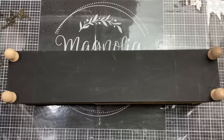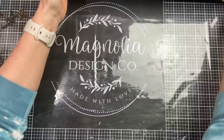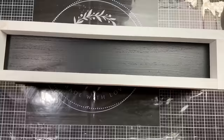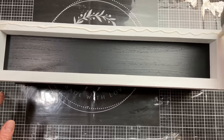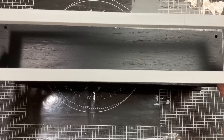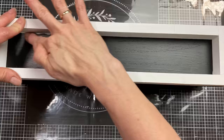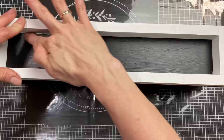Once the top shelf was attached and I could remove the clamps, I have this flipped over upside down and I'm gluing four little legs that I also purchased at Hobby Lobby — you could use Dollar Tree cubes if you'd like. My last step is to take one last bit of wood glue, go around my white rectangle, flip it over, and glue it down to the top of my shelf. And here's the finished project — I just love how this turned out.